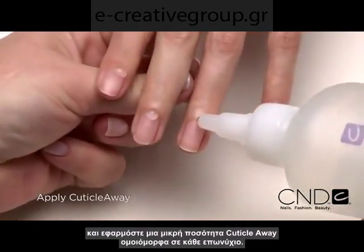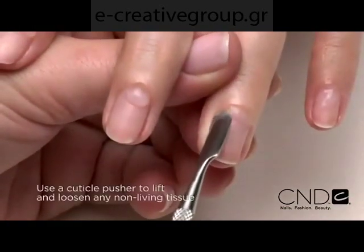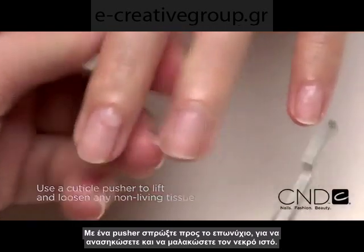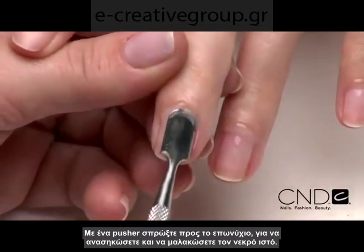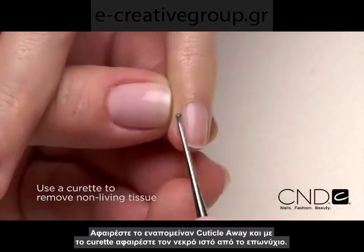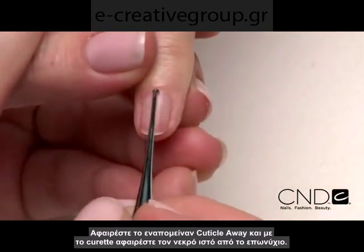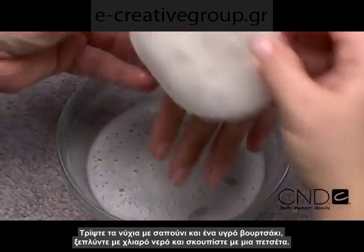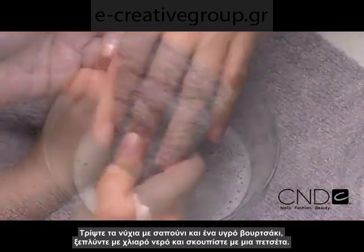Apply a small amount of Cuticle Away evenly around the cuticle of each nail. Gently slide a cuticle pusher along the nail plate towards the cuticle area and along the lateral fold to lift and loosen any non-living tissue from the nail plate. Remove any excess Cuticle Away and use a curette to remove non-living tissue up to the eponychium and lateral fold. Scrub nails thoroughly with soap and a damp brush, then rinse with warm water to remove the cuticle remover and soap. Towel dry.